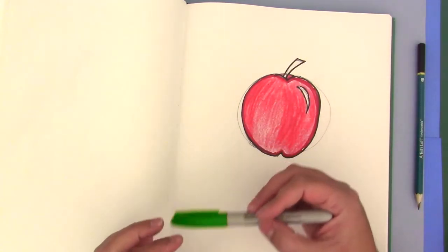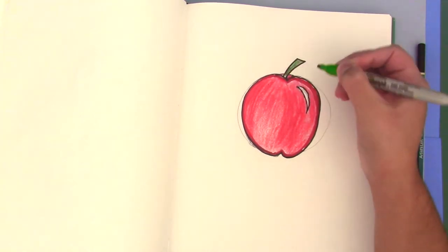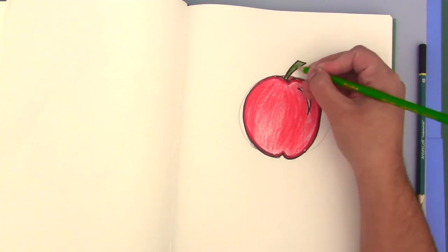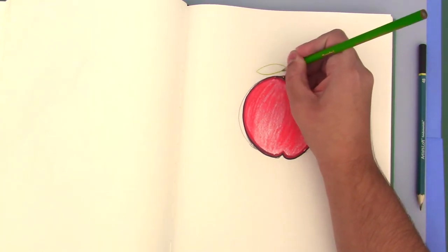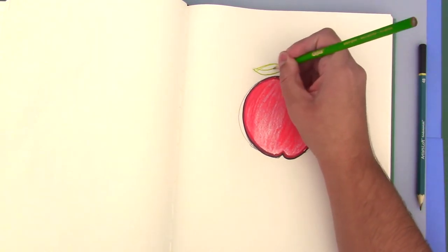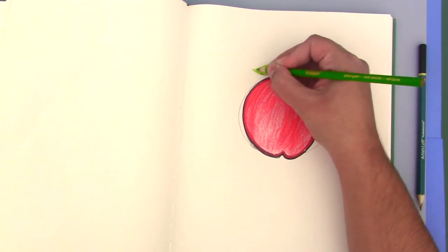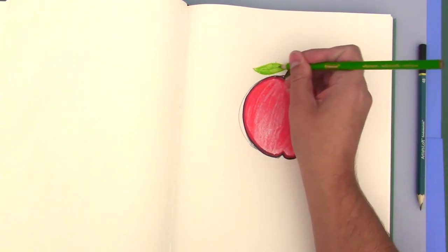Now we're going to use green, the contrasting color for red, to color in the stem of the apple. I am also going to use a color pencil to color in the stem, as well as create a small leaf using a line and an oval shape — just outline it, a little line in the middle — and color in the leaf. That gives it a little bit of contrast to the red, and there you have it, your first drawing.